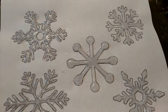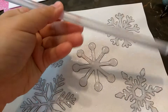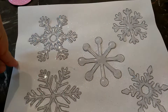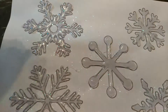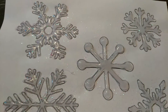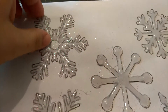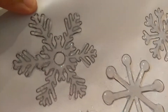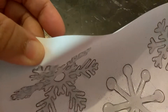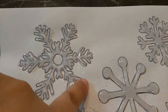Anyway guys, thank you so much for watching. Hopefully you guys enjoyed this video. It's super easy. All you need is a glue stick, a template, and a glue gun. Just follow the lines and fill it in. It's already dry — you can see right here. You don't have to peel them off; you can actually just cut around them, and that'll be your snowflake.